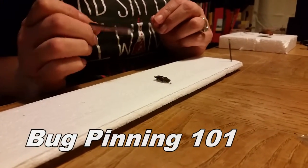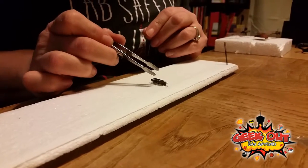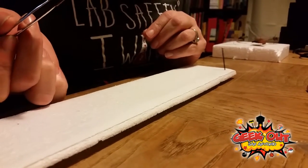The first thing you're going to do is find out what bug you have, because each different bug has a different place that you pin them.